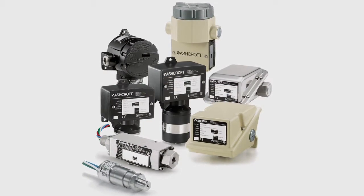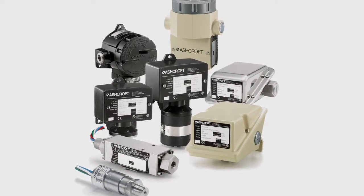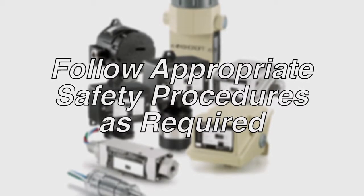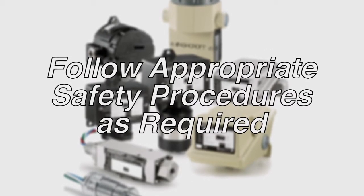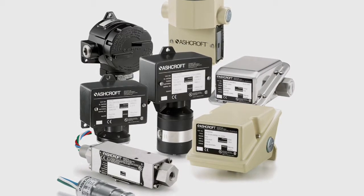Ashcroft manufactures a wide range of switches from 10 inches of water to 20,000 PSI. Please follow appropriate safety procedures as required by your company for the pressure range and medium in use, where personal protection equipment such as safety glasses is required.